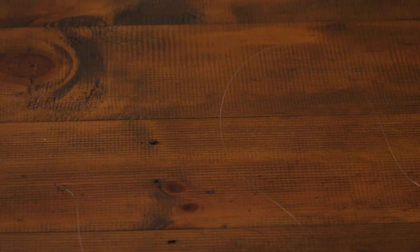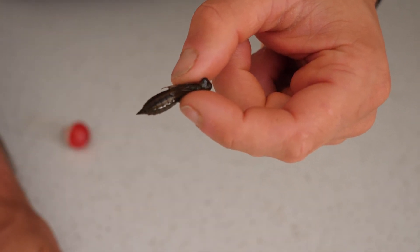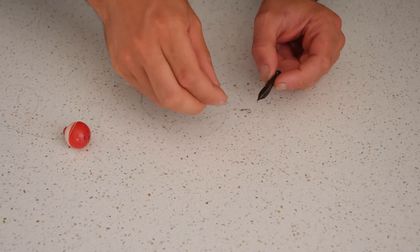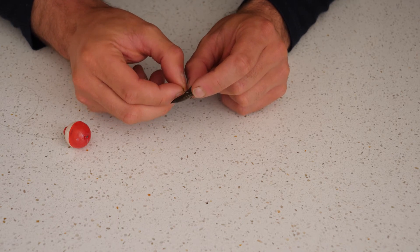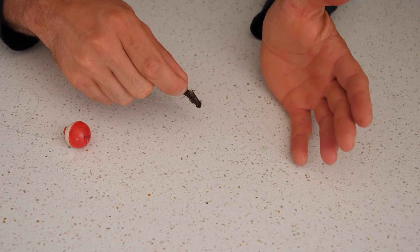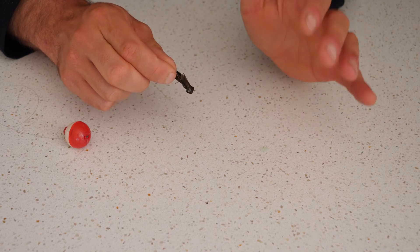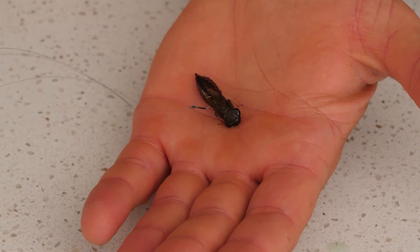When rigging up our mud eye, it's very simple. I like a float rig — so we have our float all the way down to a very small hook. Mud eyes aren't very big, so a size 8 hook works well, and you can go smaller depending on the size of your mud eye. You'll notice it has a small set of wings — it's dragonfly larvae. We get a small hook and very lightly pin it just above those wings. We pin it lightly because we want that bait to stay alive, as these are very enticing when alive and looking as natural as possible for trout and redfin.